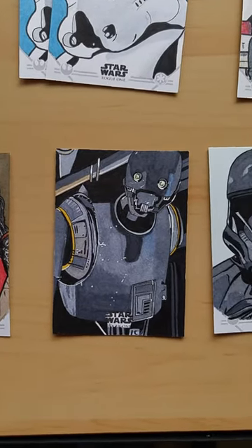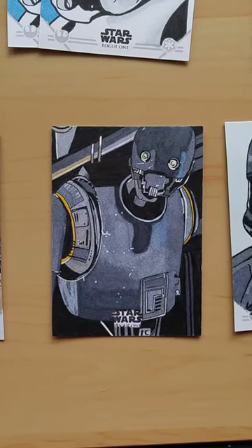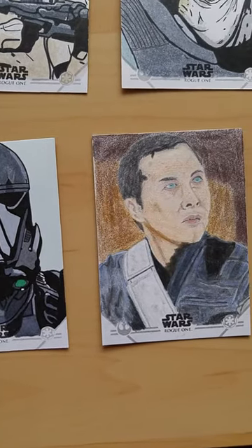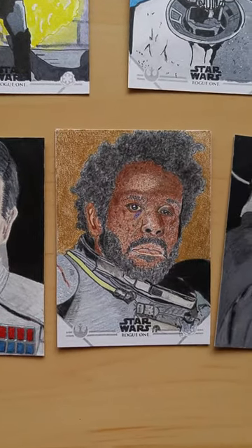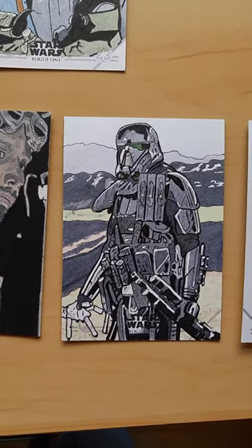And now I've got Artist Returns. These are the ones that are going to be returned to me to sell on eBay or wherever. These are the ones that are coming back to me. Orson Krennic. Death Trooper — I really like that one.